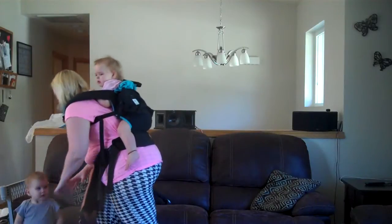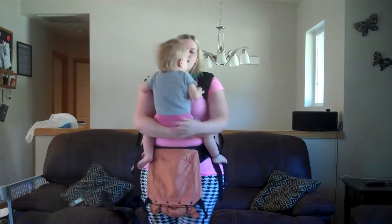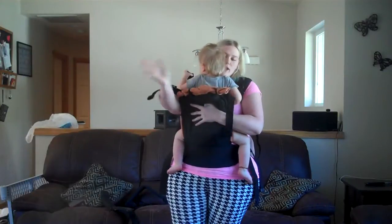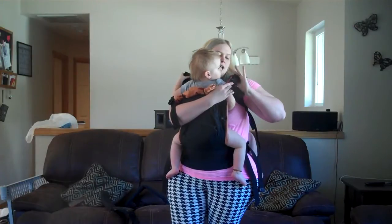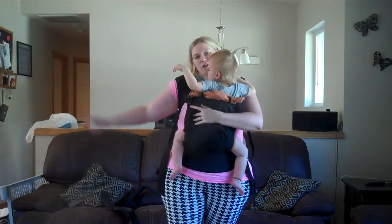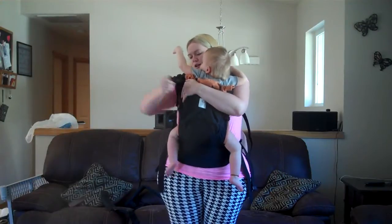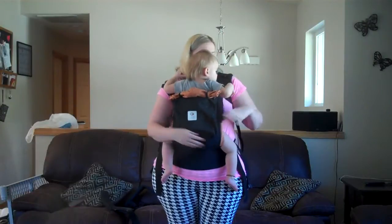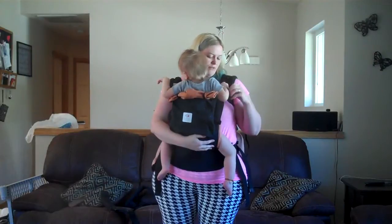Now it's time to put the front baby on. Miss Alyssa is about 27 and a half pounds — she goes right here on the front, centered over the front panel. Keeping one arm on her at all times, take the shoulder strap buckle and that will buckle into the shoulder strap on the back, then switch arms and buckle the opposite one. From there, just tighten everything up. These also have a little safety elastic to go over each of the straps.